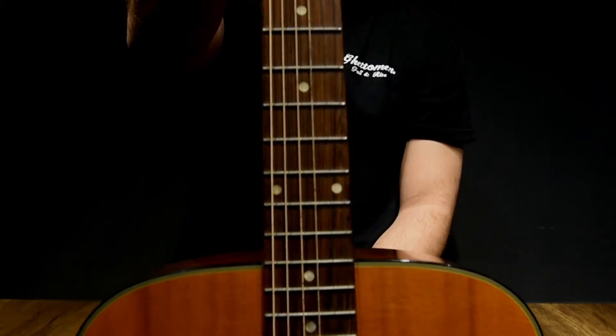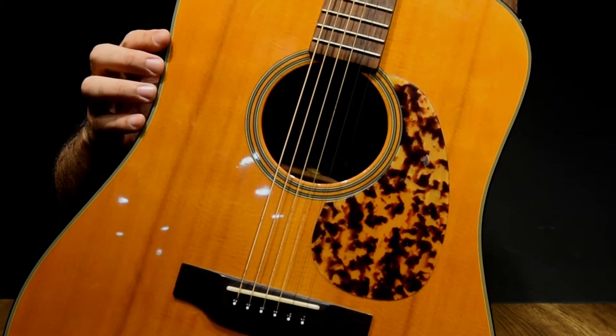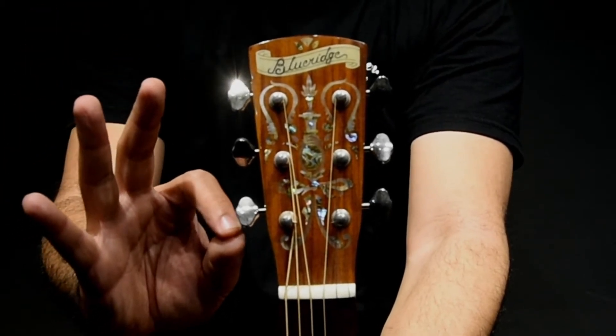Indian rosewood fretboard. Pretty funky Dalmatian pickguard they call it. And take a look at the headstock — a touch of fine art. Alright, let's take a listen.